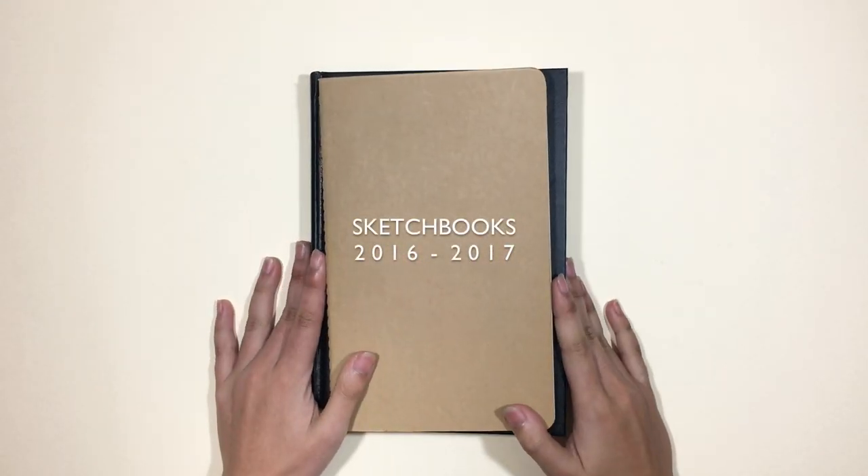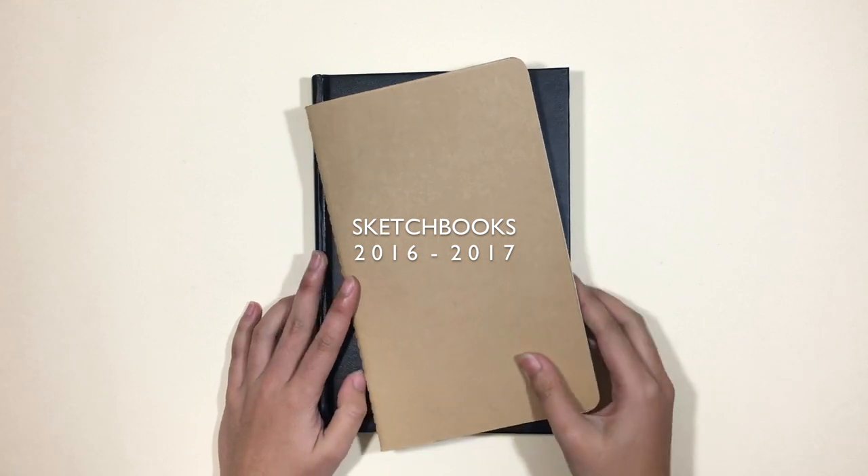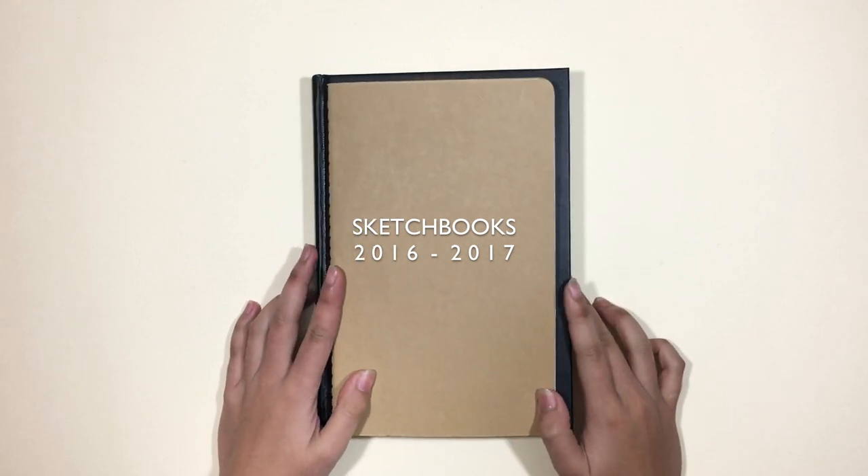Hey everyone! I am back with a new video and this is going to be a sketchbook tour for 2016 and 2017.